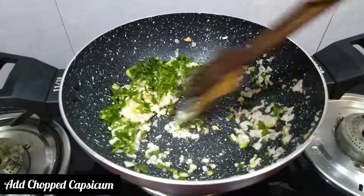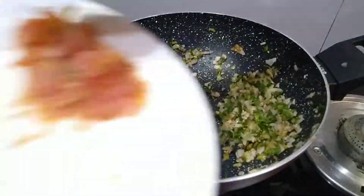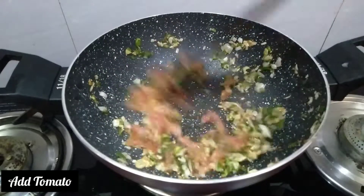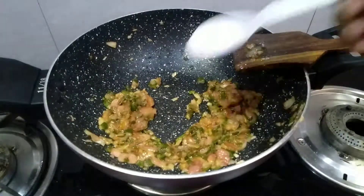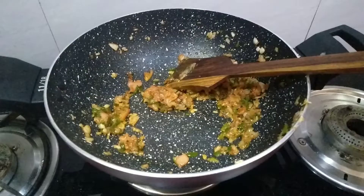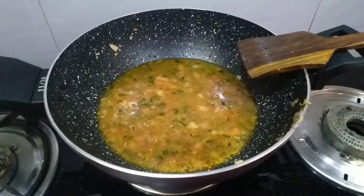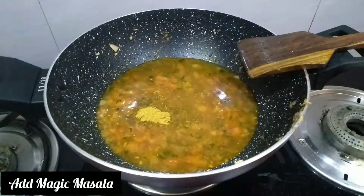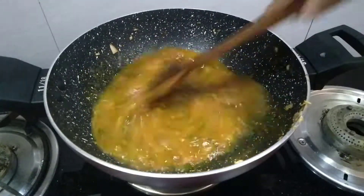We will saute the capsicum, and after that we will add tomatoes. Then we will add salt as per taste and chili powder to make it a little spicy. After that we add a little water, and we will add some vegetables. Then we add Maggi masala and mix it well.